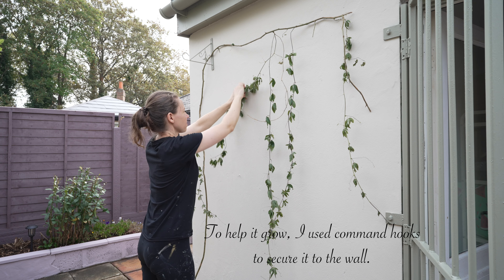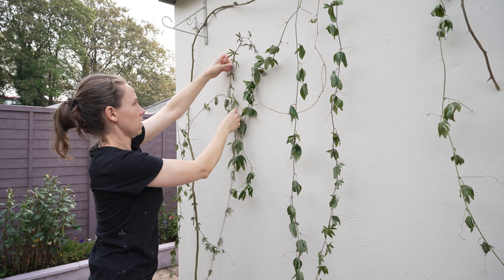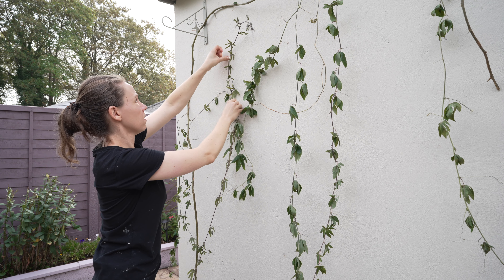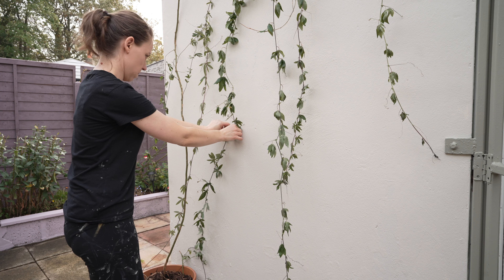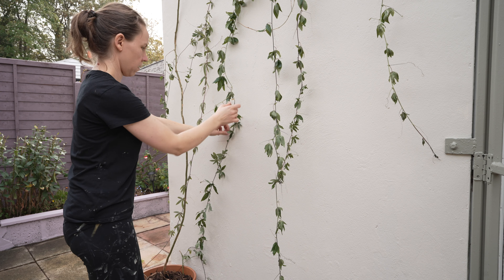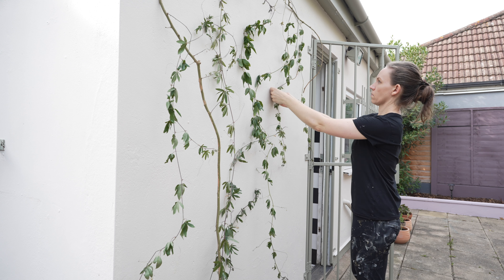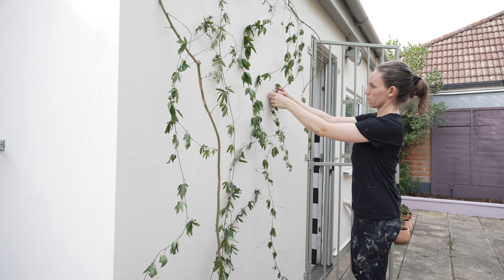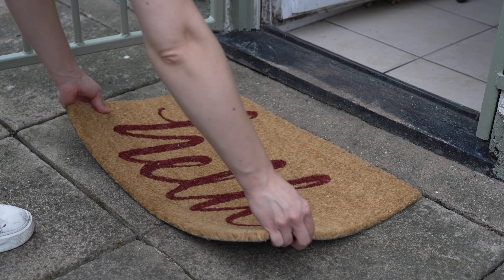Yesterday I finished painting the exterior of the house. I love the colors and the owner loves them as well. I think the black and white was just too harsh, and these two colors — the off-white creamy white with the green — just look better. It's a lot softer.